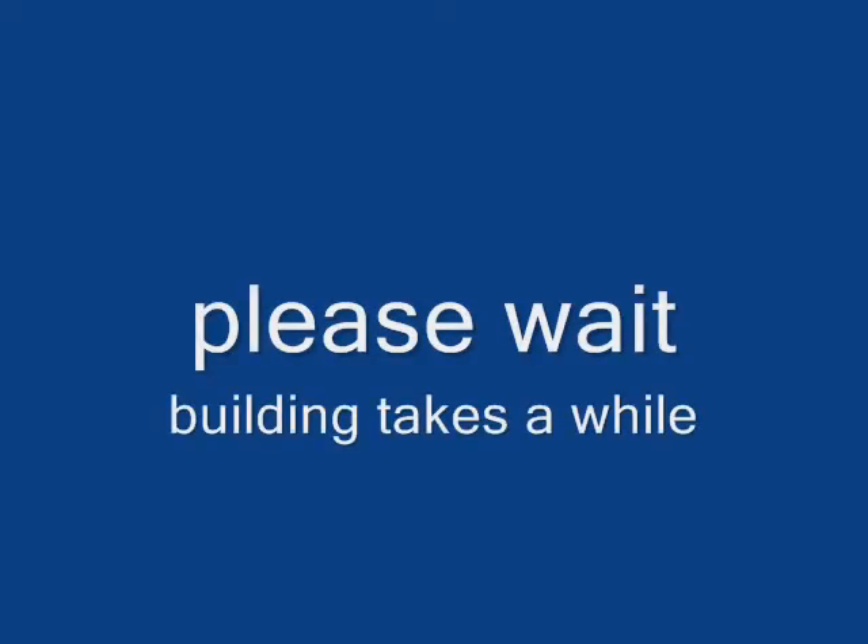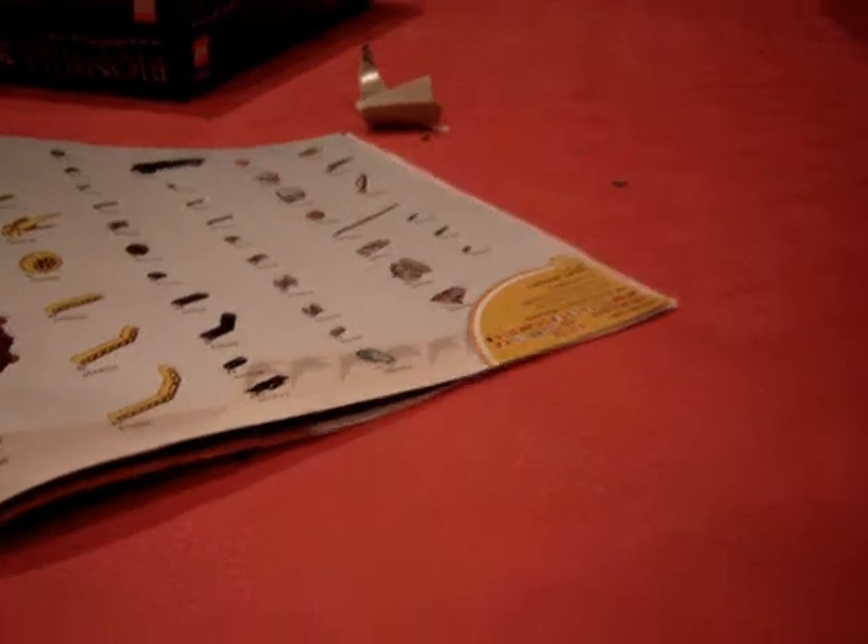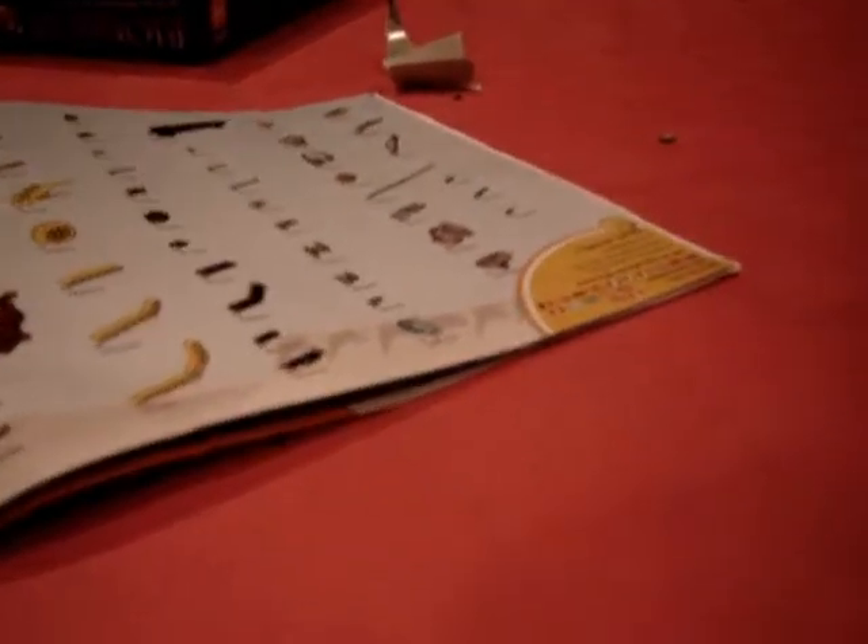I've got to build it, so I guess I'll get back to you guys when it's built. And I'm back. Let's talk about the build.